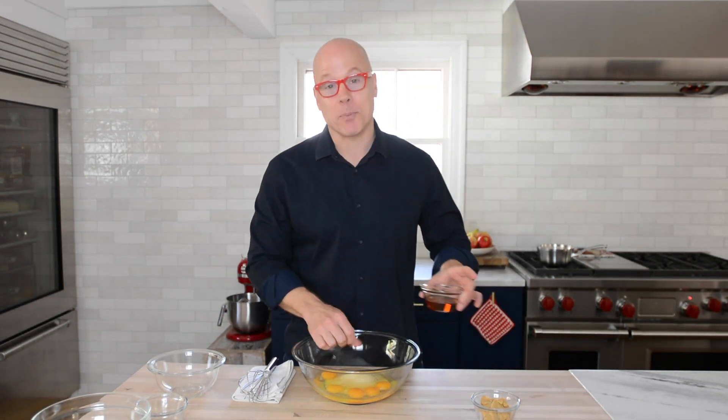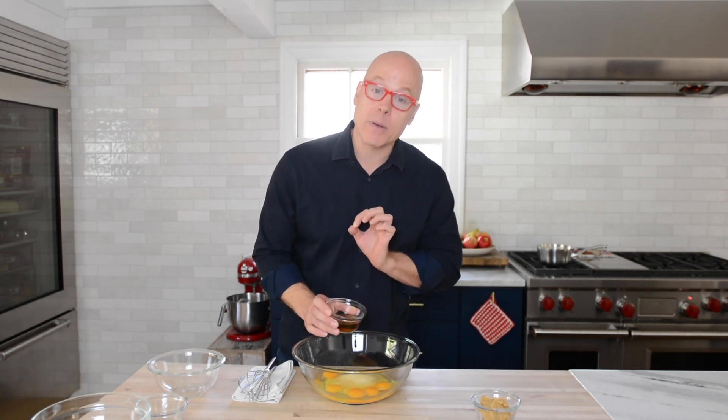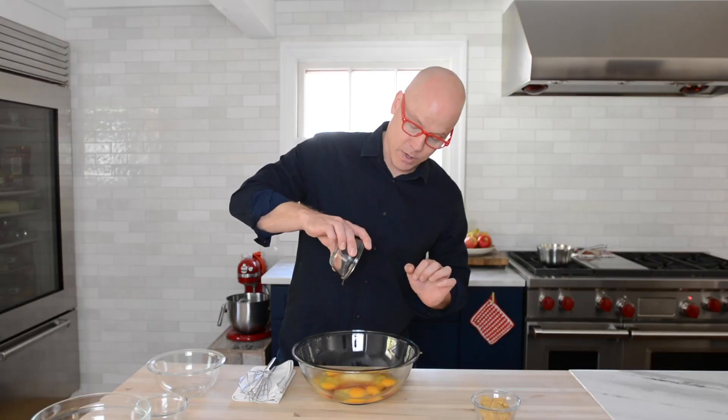This is where the boozy part comes in. If you have amaretto, that works, but I find that Grand Marnier is one of my favorites that goes beautifully with this recipe. There's also a little bit of vanilla extract in here as well.